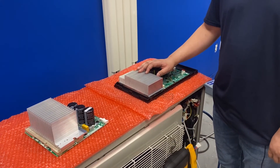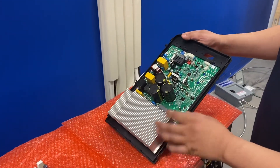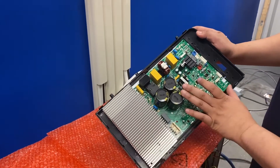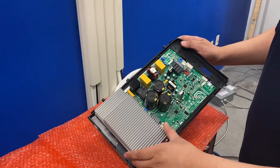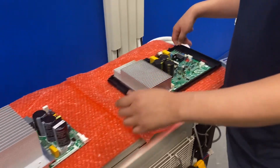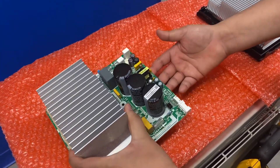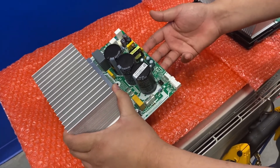Here I have two examples of IPM boards. This one is an IPM fused with the main control board, and generally you'll see this setup on our smaller BTU units. Over here, I have an IPM board by itself — these come standalone on our larger BTU units.